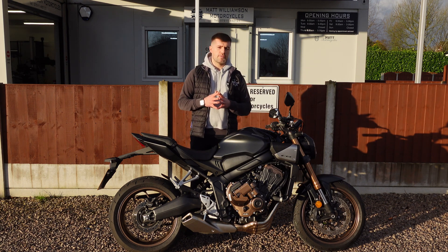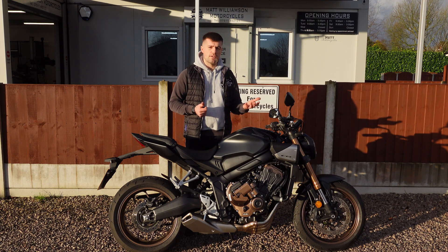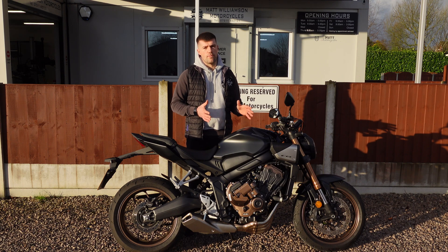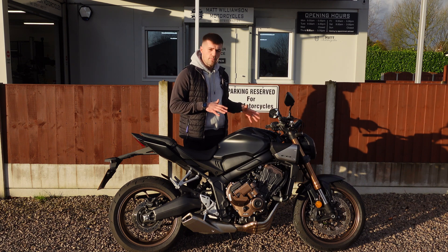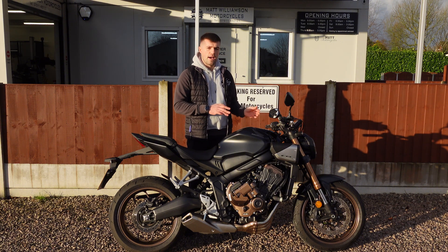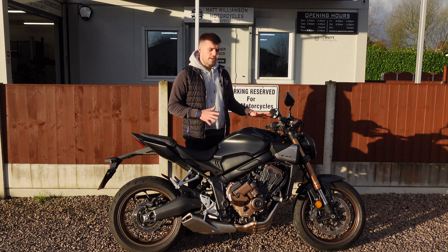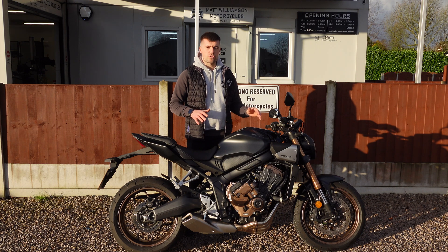One of the criticisms of the DCT — something I have personally found — is that it quick shifts and changes gear really fast. With my former racing background I'm used to using the torque and revving of the engine to help performance and handling, and if you're in a very high gear and the bike is lugging it takes this away. With this bike you're in control of the gear shifts — you've essentially got an automatic bike but you decide when to change gear. You can roll to a stop in whatever gear you're in and the bike will just stop and hold.